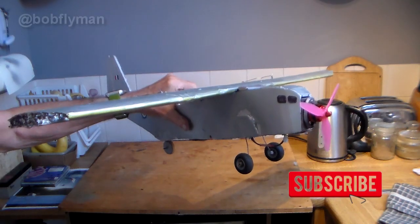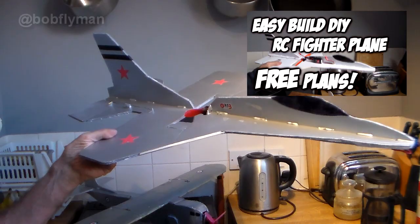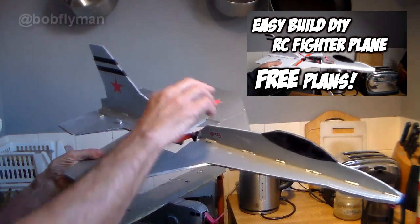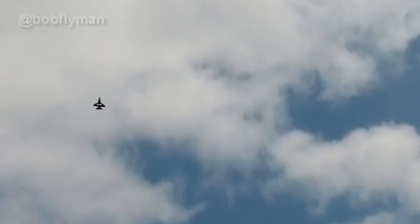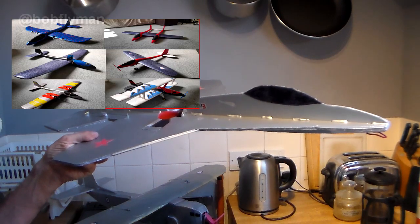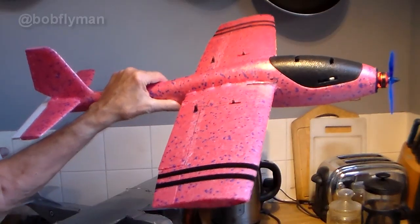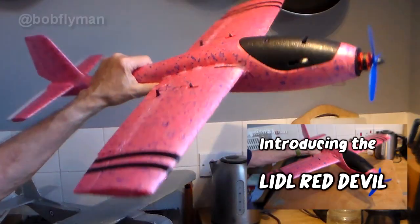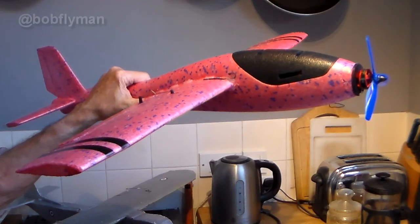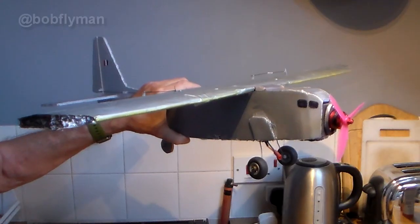If you've enjoyed the video please give it a thumbs up - it helps my algorithms. Check out other stuff on my channel: there are a few foam board constructions including my very simple F-16 which has just two parts to cut out, very cheap and easy to build. There are also quite a few cheap little foamy constructions, including my aerobatic version which I call the Red Devil. Loads of models from biplanes to EDFs.